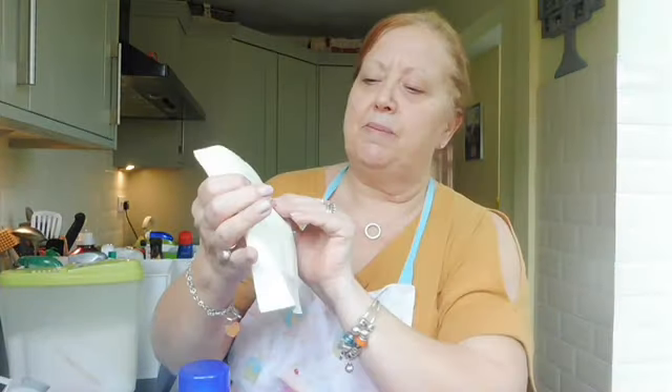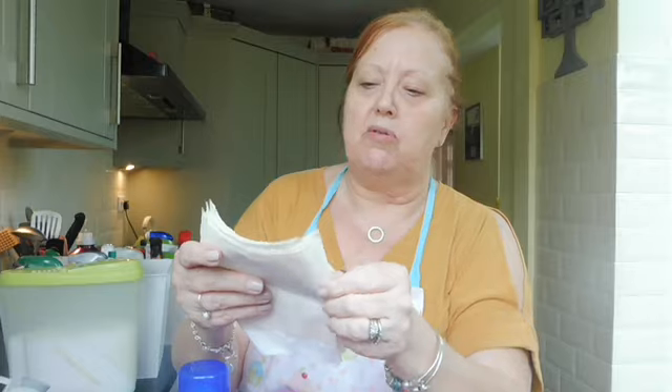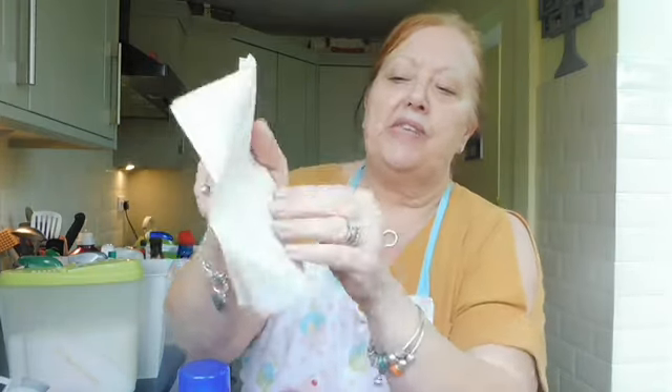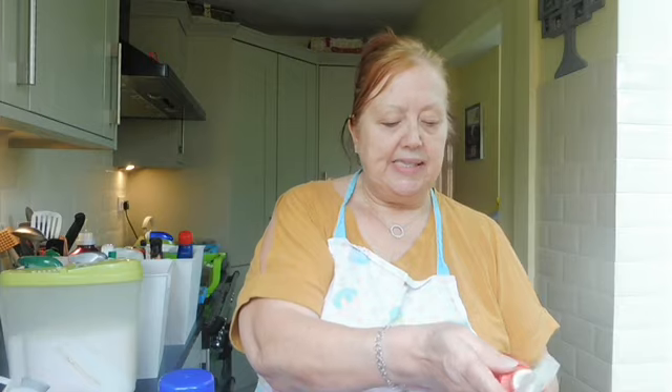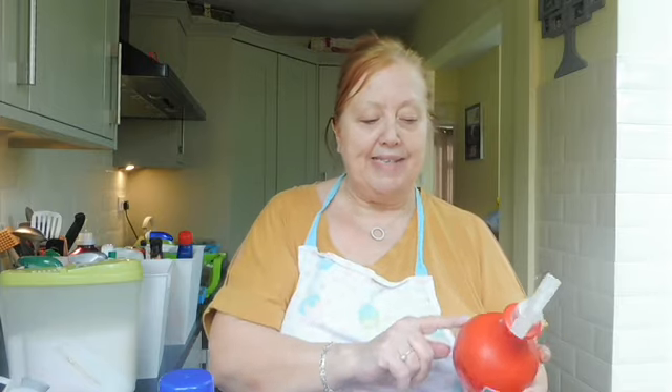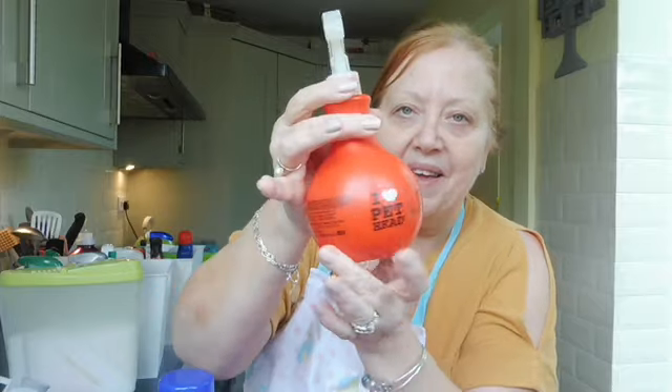These are sticky lint rollers - I'll put those in with the dog box. You take off the sticky backing and go over your clothes or furniture for dog hairs. This one is Pet Head - a lovely little deodorant spray for dogs' coats to make them smell nice. And there's another rinse aid.